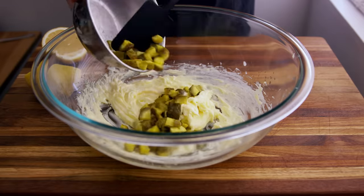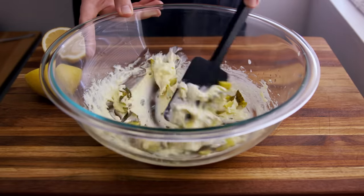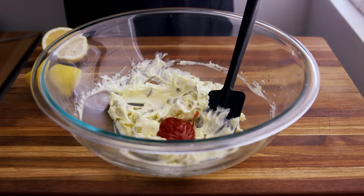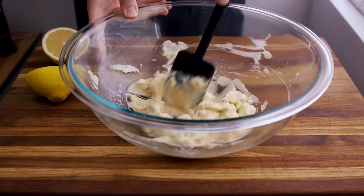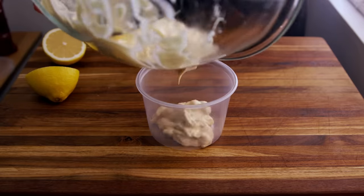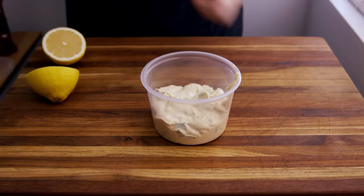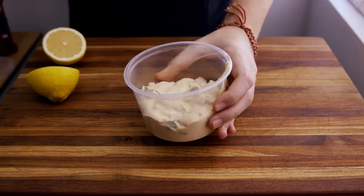So in go those pickles and some ketchup. You can adjust these proportions by feel — this is about a tablespoon of ketchup, which is going to add some sweetness, some umami, and that pink hue. Also, making the sauce in advance and keeping it in the fridge is a great idea because as it sits, the flavor will develop and get better and better.